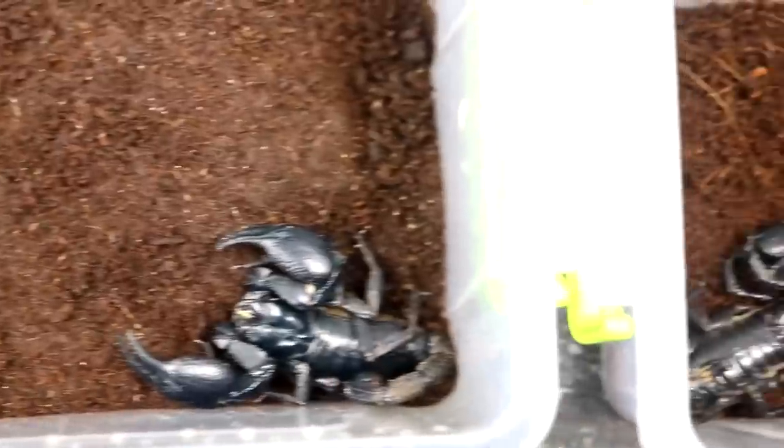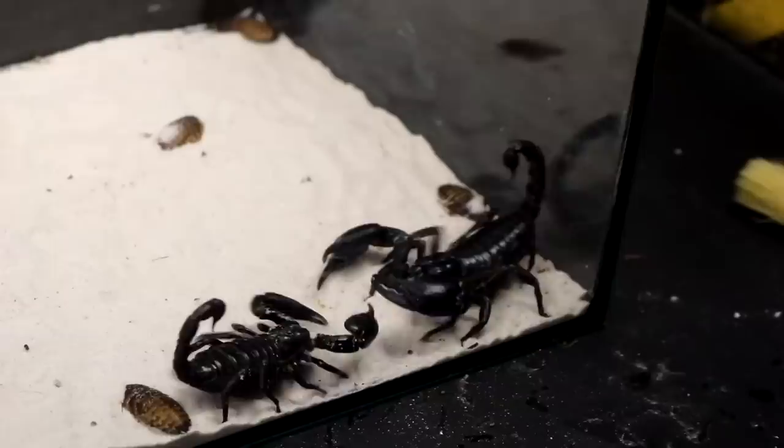Hello, it's MadScience. Today we will get to know scorpions a little better. Will they be able to get along with each other in the same terrarium? Will they attack each other?